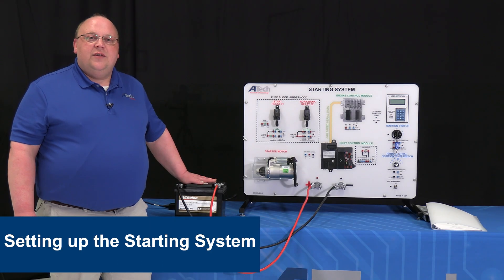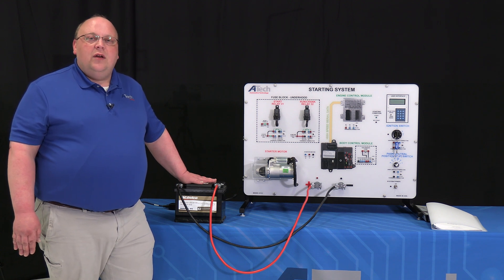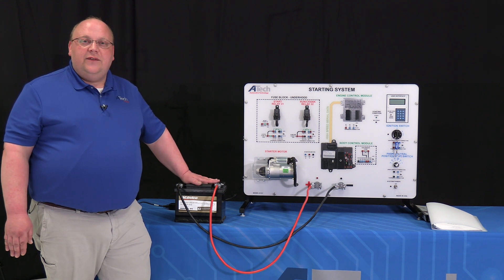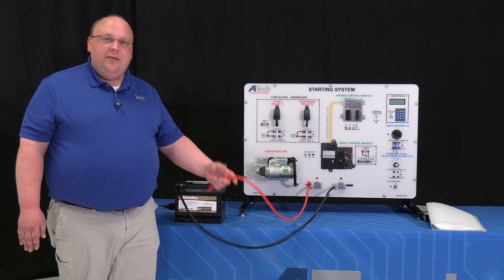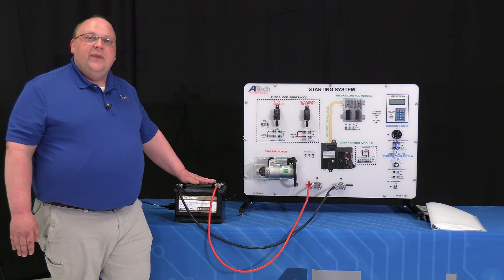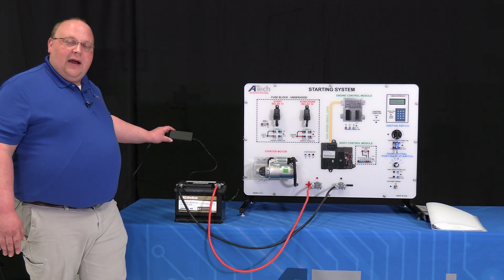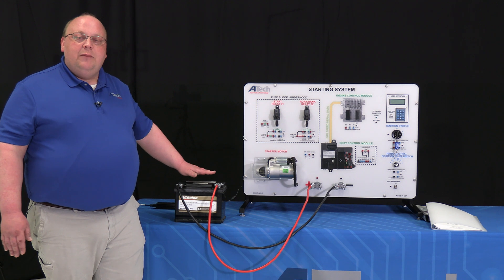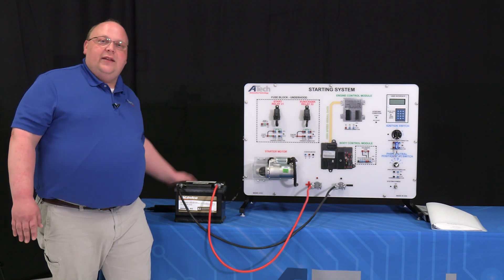Now that we've had a brief orientation of the parts and pieces on the front of our trainer, let's talk about a few things that are necessary to start this unit up. First of all, the ATEC starting system trainer does require the use of a lead acid battery — about 650 cold cranking amps. Along with the battery, you'll want to get some heavy gauge cabling; we recommend about four feet to allow you some room to move the battery around. Once your battery is hooked up and your cable ends are nice and tight, make sure to plug in your 120 volt power supply, which converts to DC voltage that the trainer can use. The trainer requires both the lead acid battery and the 120 volt outlet in order to make the unit fire up and start.